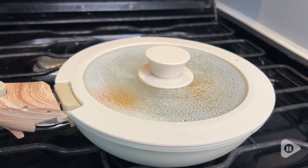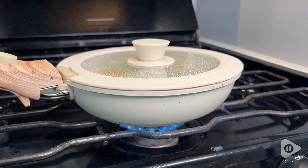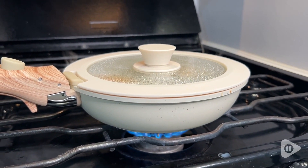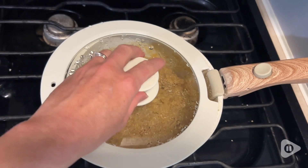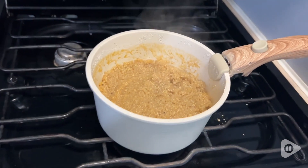I did notice the glass lids allow some steam out because they don't fit airtightly around the handles and there are little steam vents. Even with that, everything I cooked that needed to be steamed, like quinoa, came out perfectly.